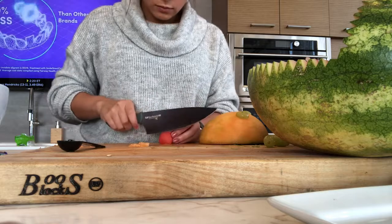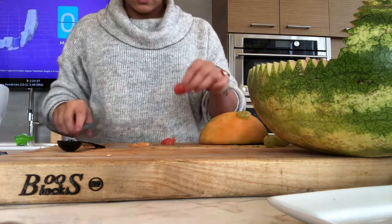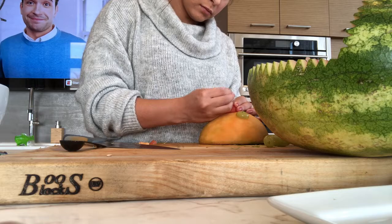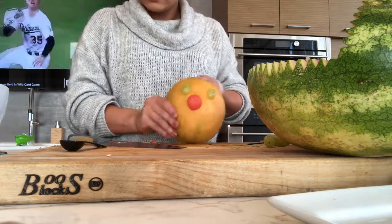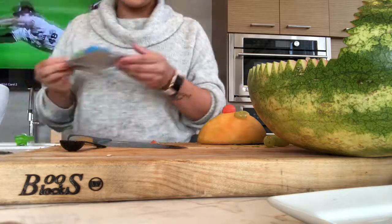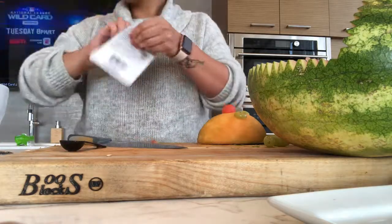The next part is the nose: take a watermelon fruit ball, cut it in half, place it on the cantaloupe, and hold it in place with a toothpick.